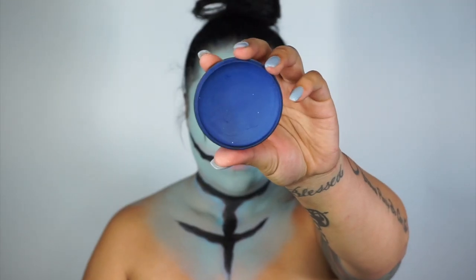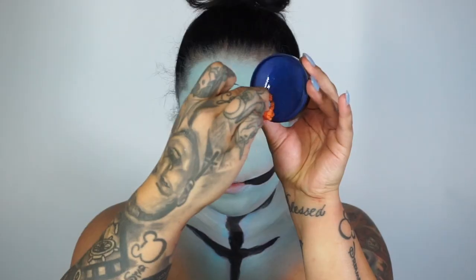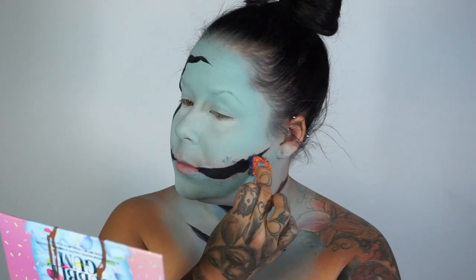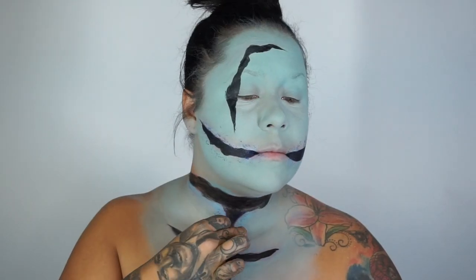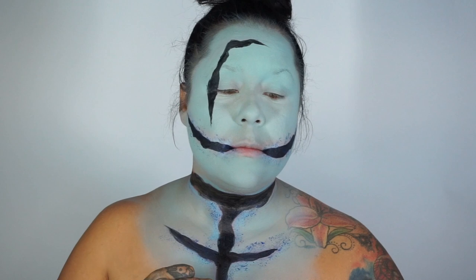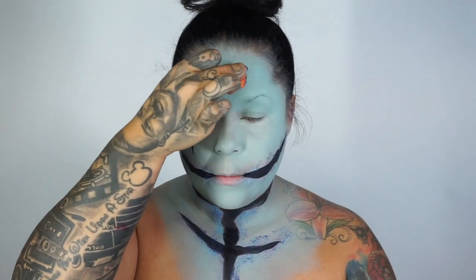Ready to go. Now using the blue Mehron paint and this little sponge thing that I got from Nigel's Beauty Emporium, just to give a little bit of texture to the skin — because Sally is dead, y'all. I dipped that into that deep blue paint and I'm just stippling it to give some texture to the skin.